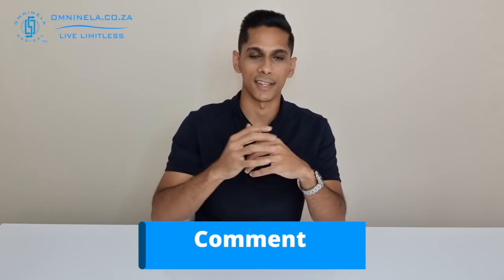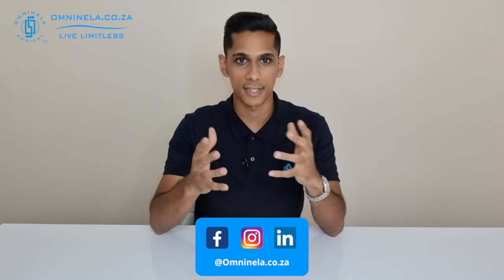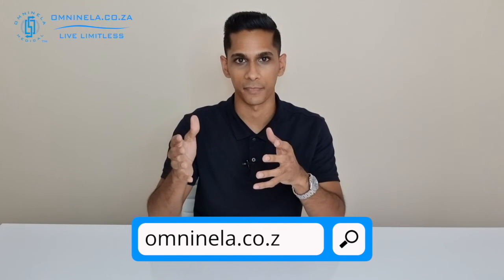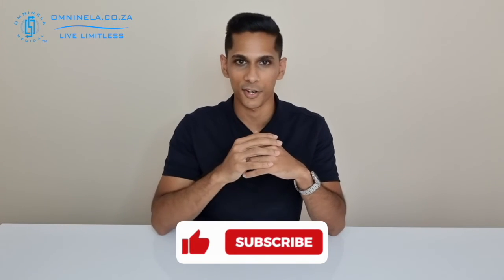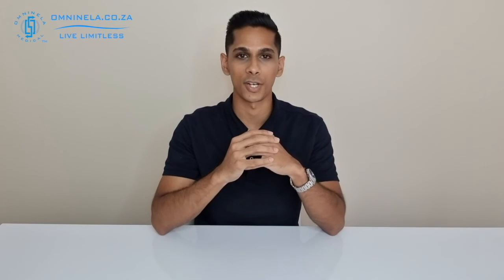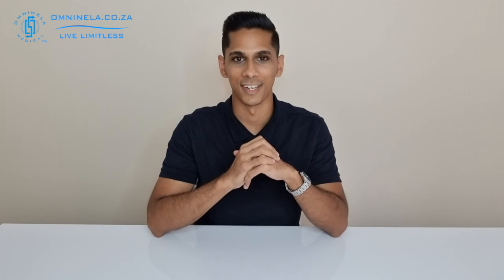That will be it for the unboxing of the ME90 from Beurer. If you think I've missed out any information in this video, please share that in the comment section so we can get back to you directly. Alternatively, to shop or find out more, you can head over to our website at omninella.co.za. If you did enjoy watching this video and would like to hear more, please leave us a like and subscribe — we'd really appreciate that. Thank you so much for watching, and until next time, I'm Nicholas from Omninella Medical, reminding you to live limitless.